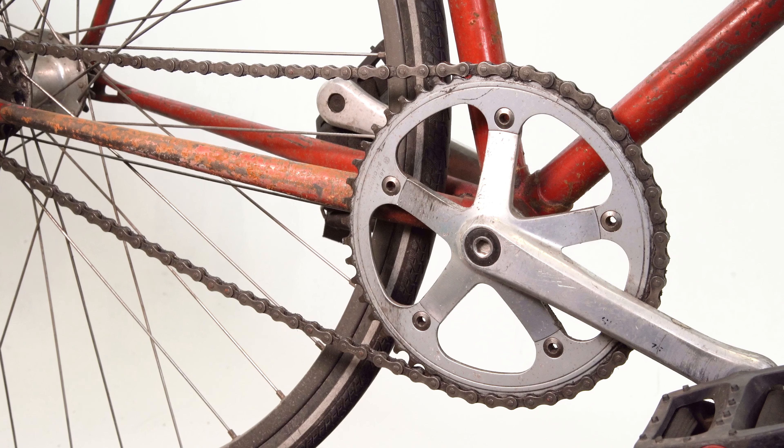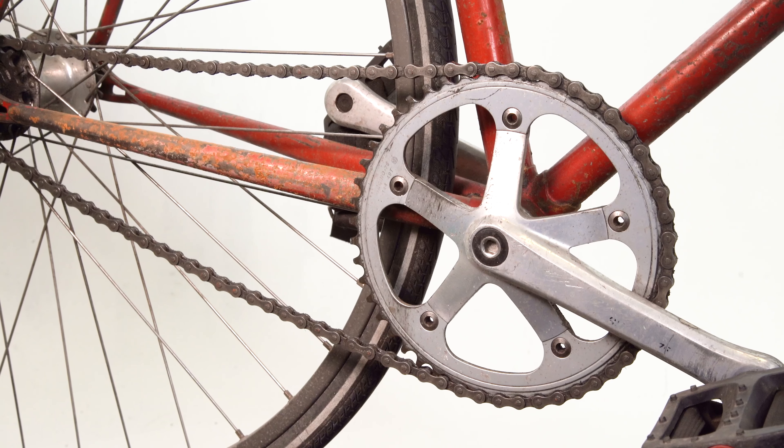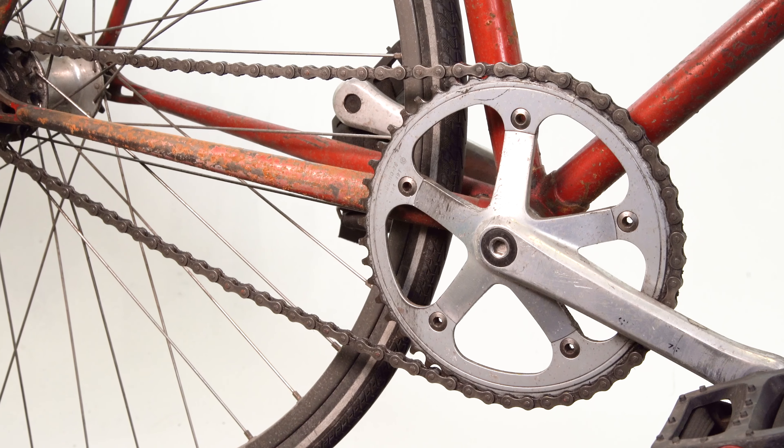Chill Zone is perfect for frozen seatposts, seized crank and chainring bolts, and stuck bottom brackets. This product is designed for shop mechanics and avid mechanics who are looking to breathe new life into rusted and bonded parts.